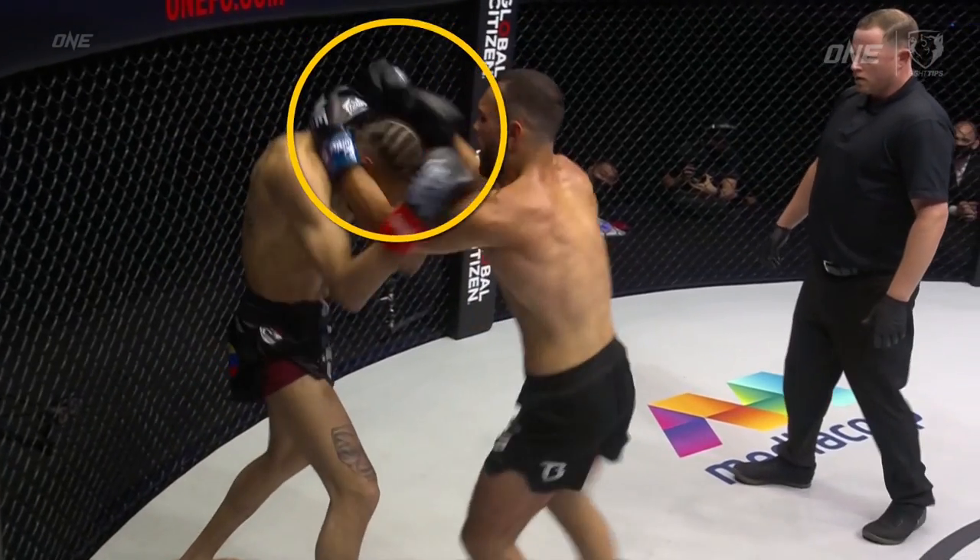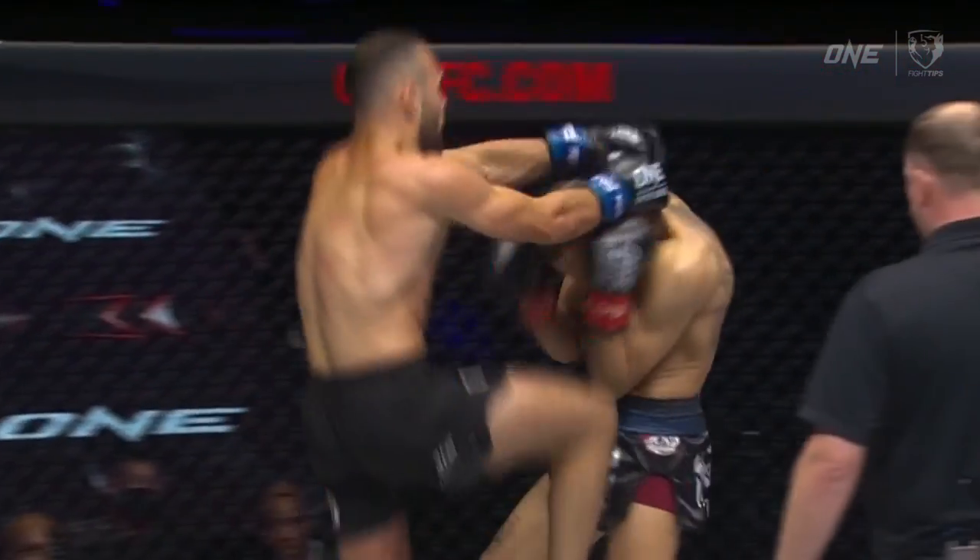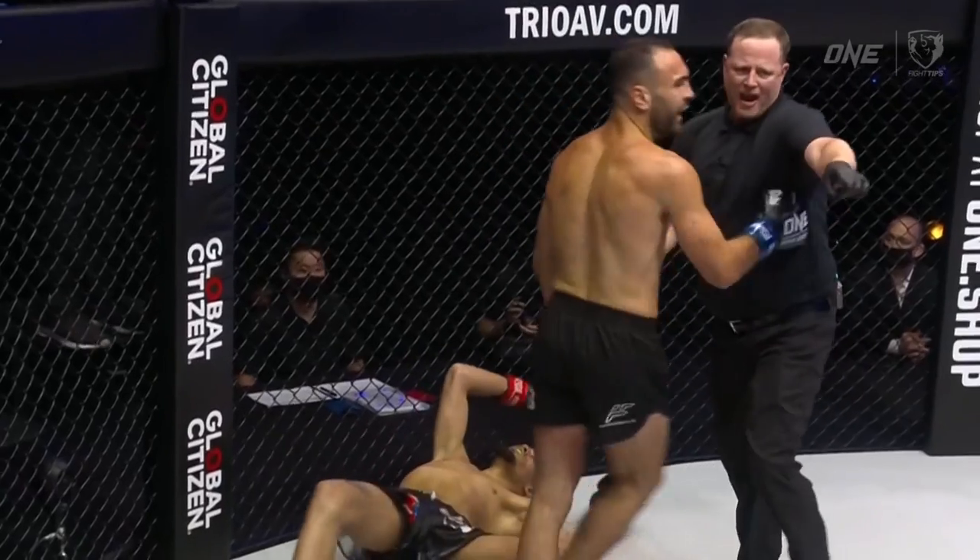On top of that, when we throw the knee strike, we often guide the head by pulling the hands down. So now the head's lowering as the knee travels upwards, multiplying that force. That's why whenever you see a knee strike land to the chin, to the nose, or to the head, it almost always results in a knockout or a knockdown.